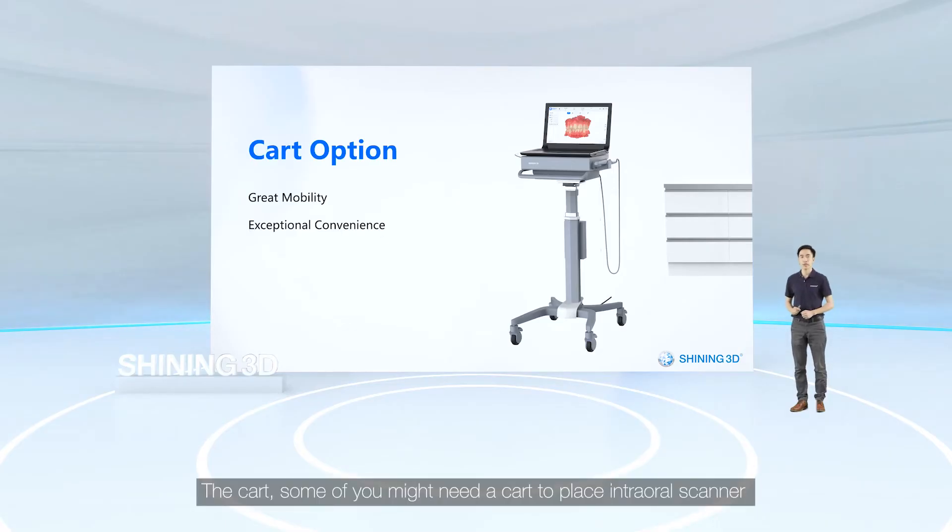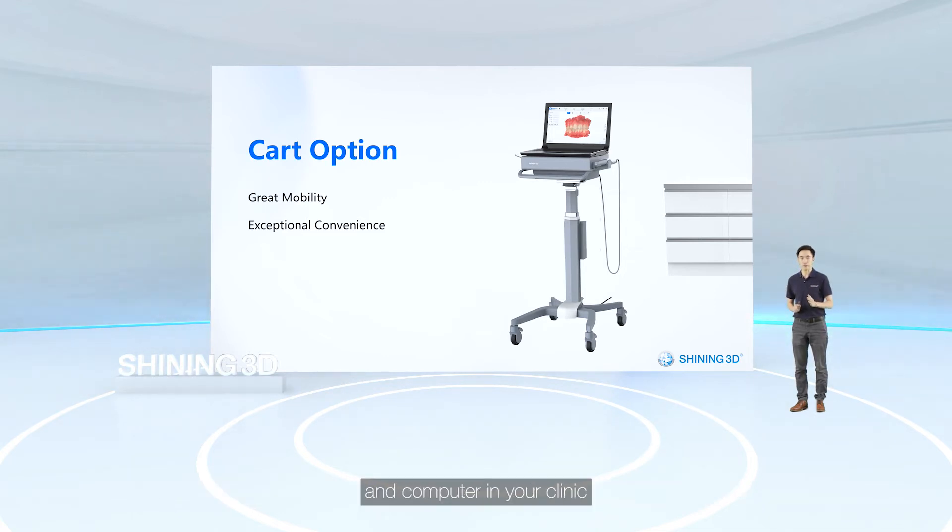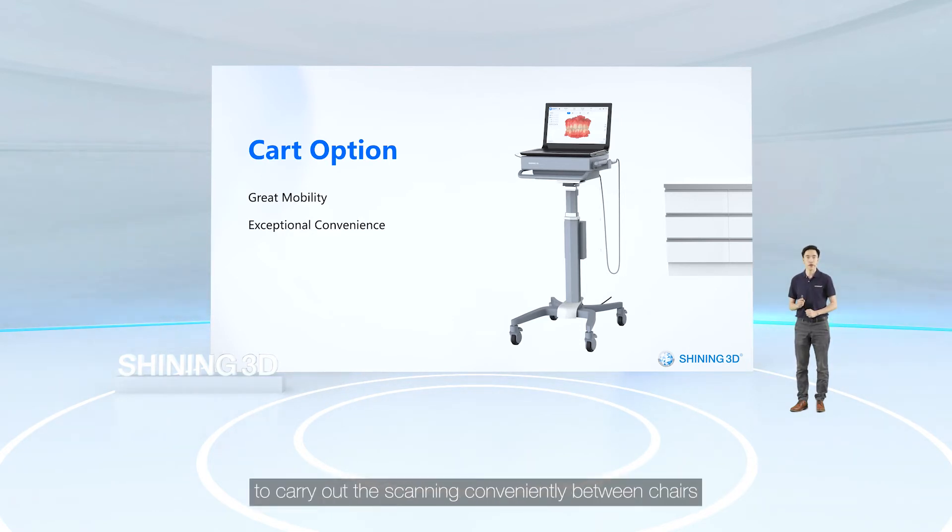Some of you might need a cart to place the intraoral scanner and the PC in your clinic — it is now available as an option. Designed in a neat and fashionable shape, it offers great mobility to carry out scanning conveniently between chairs.